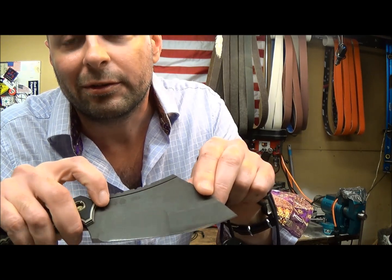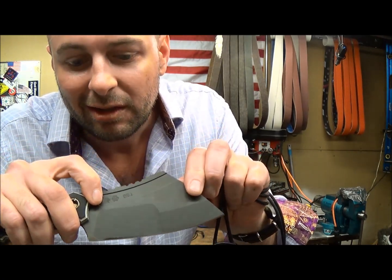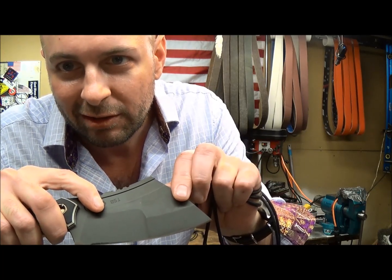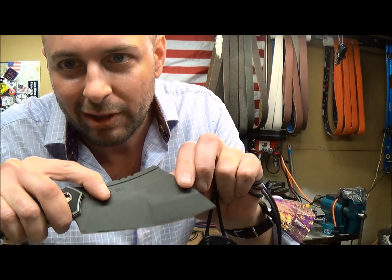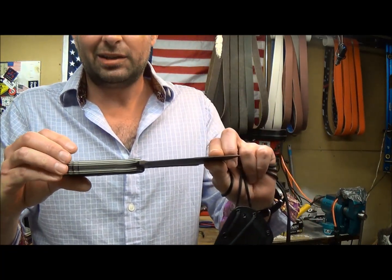Here you see in this fuller, which is on both sides of the knife to reduce weight, we have my logo, we have the ERA3 logo, and then we have a limited edition serial number machined right into that fuller right there. So that covers the blade and the coating.